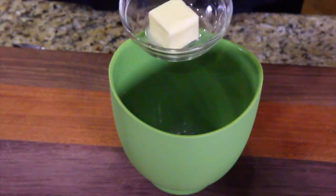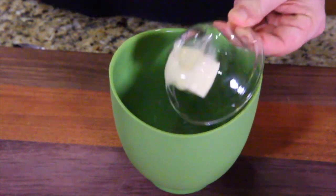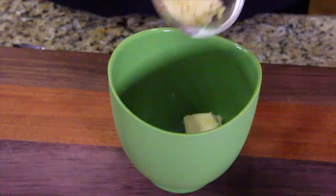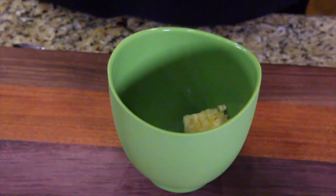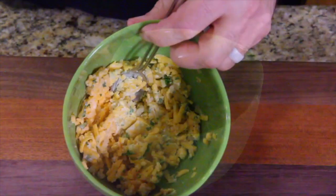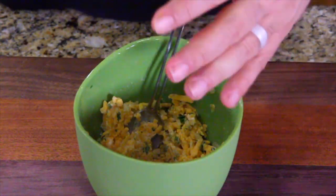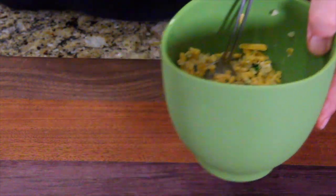Now let's put in our ingredients. This is the stuffing that's going to go inside the mushrooms. It's going to be butter, garlic, and parsley. You can see what the mixture is supposed to look like — it's all mashed together. Don't worry, because in the oven it's all going to melt and blend together. Let's bring our mushrooms over now.